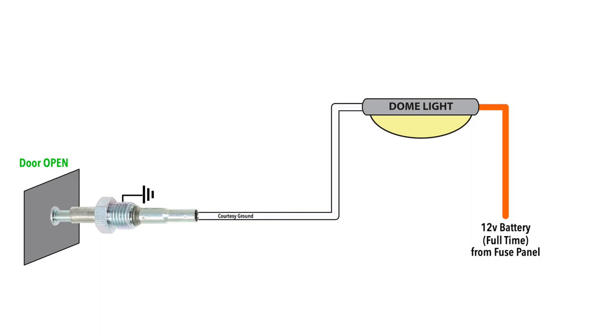A white wire connects to the door jam switch, and when the switch is closed as the door is opened, it connects dome and courtesy lights to ground. This allows power to flow and will illuminate the bulbs.